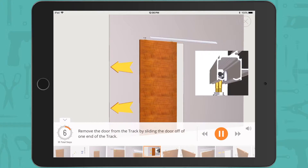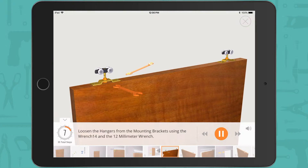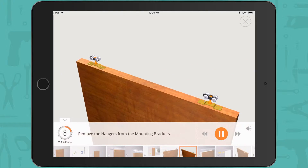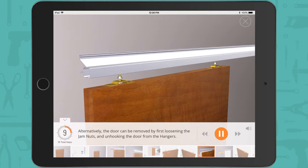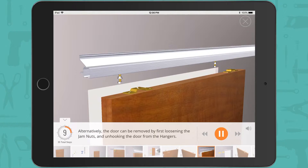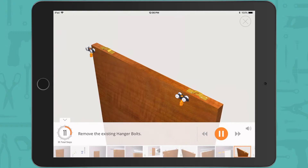Remove the door from the track by sliding the door off of one end of the track. Loosen the hangers from the mounting brackets using wrench 14 and the 12 millimeter wrench, then remove the hangers. Alternatively, the door can be removed by first loosening the jam nuts and unhooking the door from the hangers. Remove the existing hangers and hanger bolts.